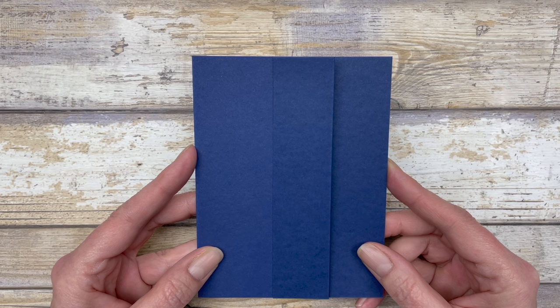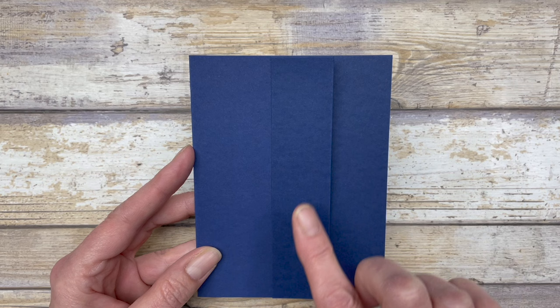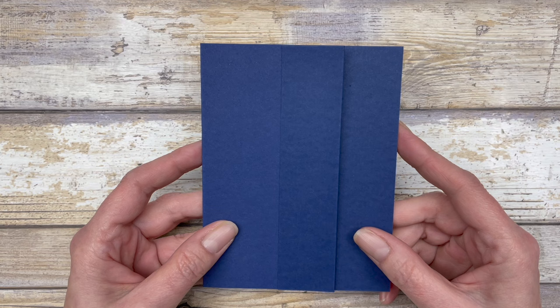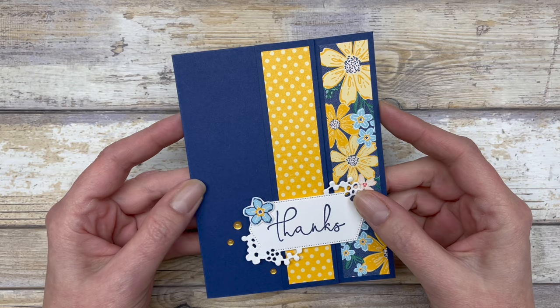You can use this fun fold card design in portrait style or turn it and decorate it in landscape style. I'm going to give you ideas for decorating it in both portrait style and landscape style, so let's start with portrait style first.